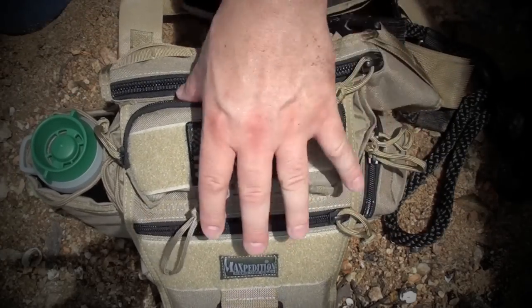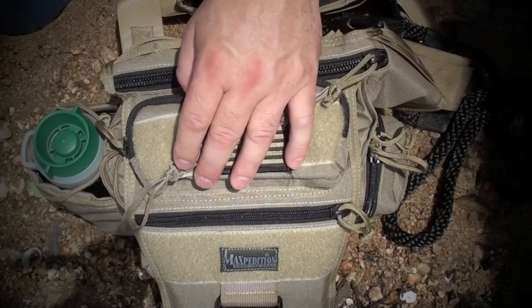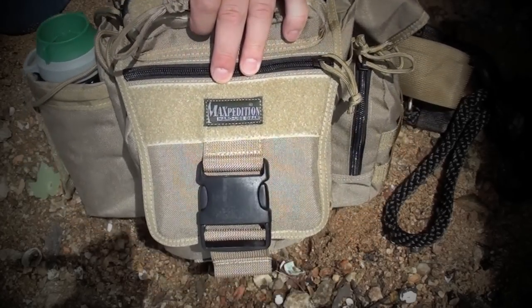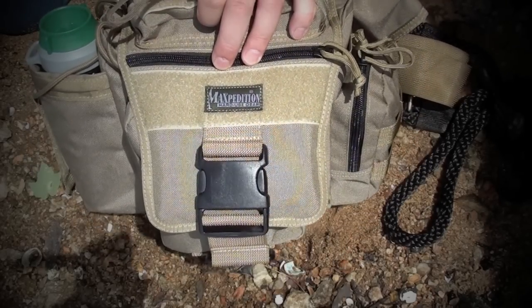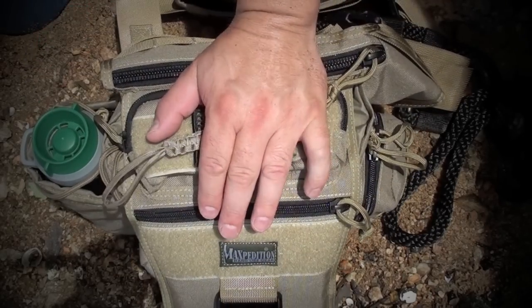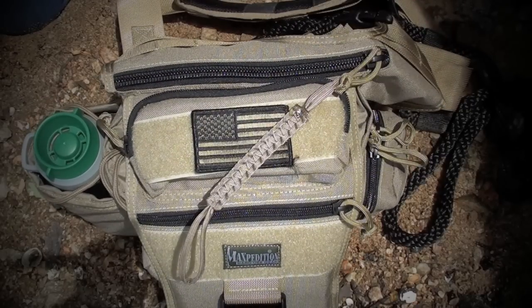Anyway guys, just wanted to give you a closer look at the Maxpedition Jumbo Versa pack. I highly recommend it. Obviously it's pretty pricey — $99.99 is the MSRP on Maxpedition's website. I'm very thankful to the Suburban Sentinel for winning his contest, because I really, really enjoyed this pack. Anyway guys, you all have a great day and I'll talk to you later.